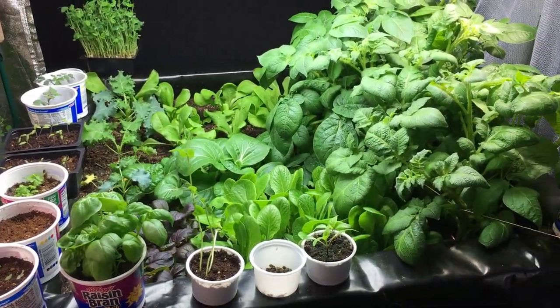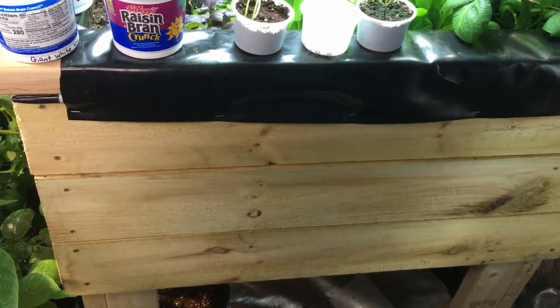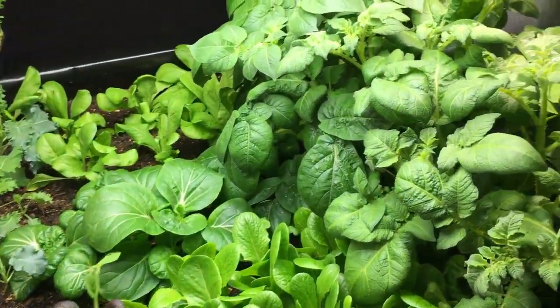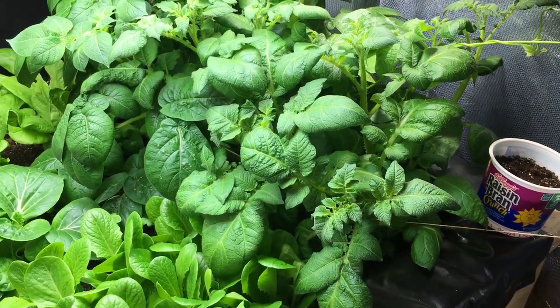Trying to decide where to start in here is a bit of a challenge, but we're going to start with our raised bed. This is our three-by-three raised bed that we built just a couple months ago. We showed you in one of our recent videos some of the potatoes we have growing in here — we planted those about a month ago.